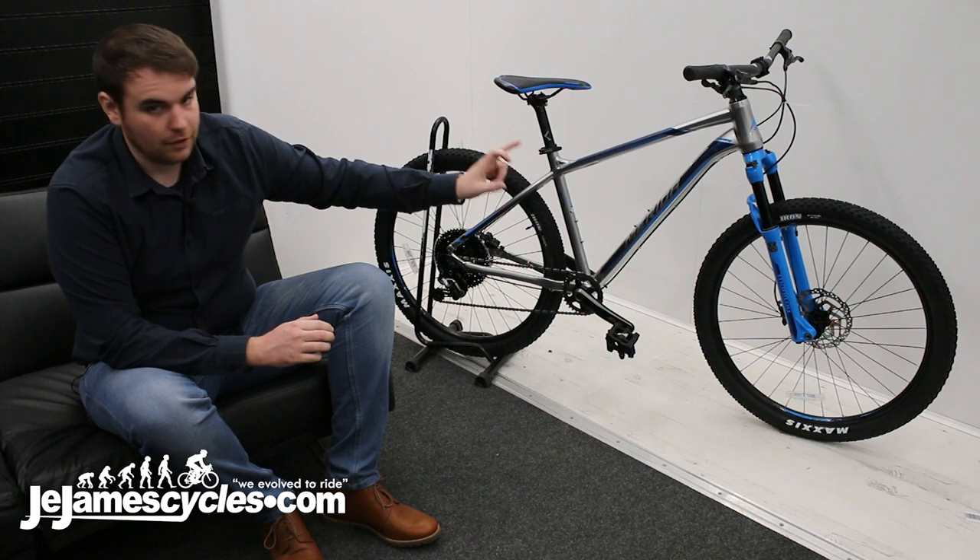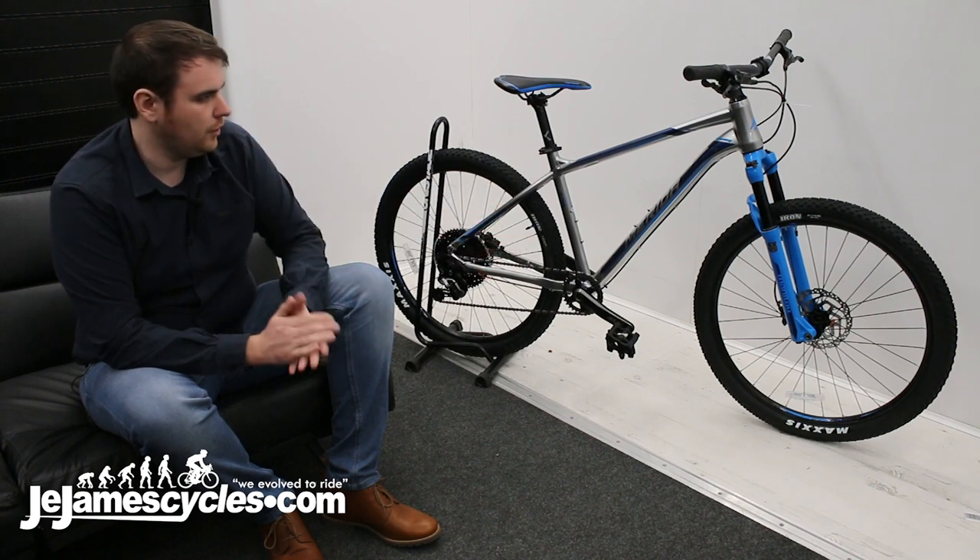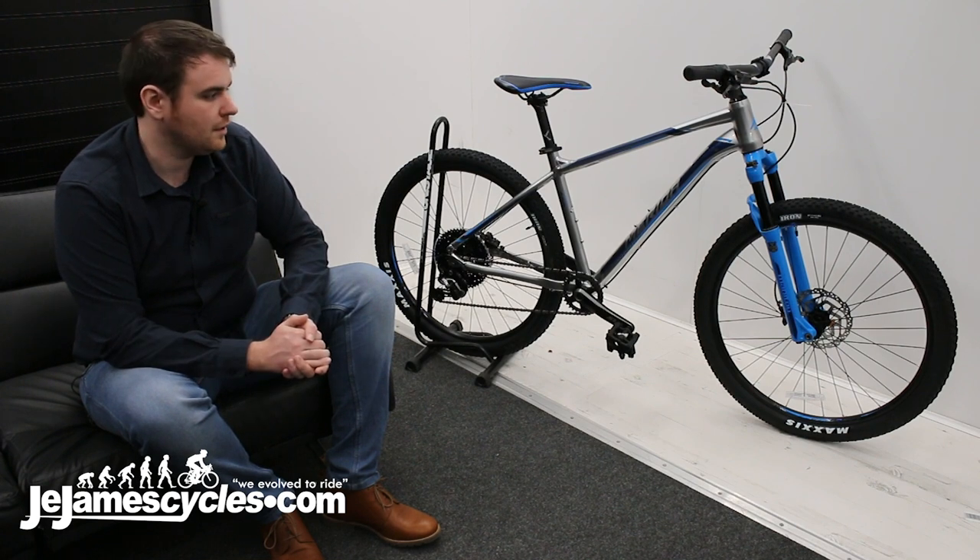In terms of the forks, they're 100mm, they've got full lockout, and a 15mm quick release. They feel really plush — a really great fork for the price especially.